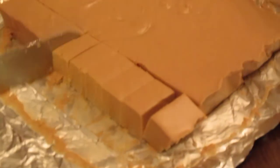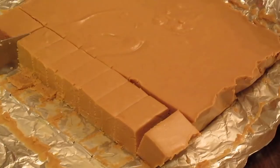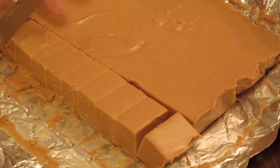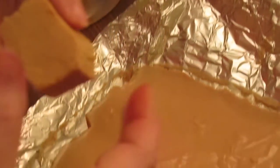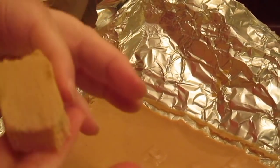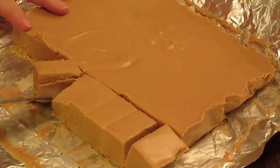Remember I used that non-stick aluminum foil — I suggest using that. Or if you use regular foil, you might have to spray and butter it. You can also line your pan with wax paper; that would be easy too. I'll hold a piece up close to the camera so you can see the texture. Now it's soft — it's not hard fudge like you would do on the stove. But it holds its shape and sits up real good; it's still a little bit soft. That's how it's going to be.